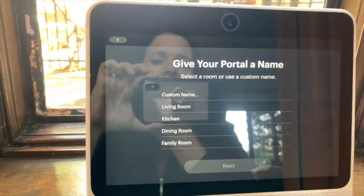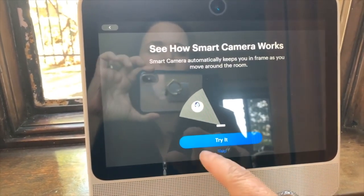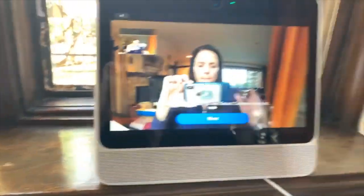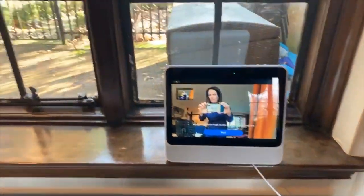We'll say the kitchen. Now we get to see how the smart camera works — try it. Okay, move around the room to see the smart camera in action.